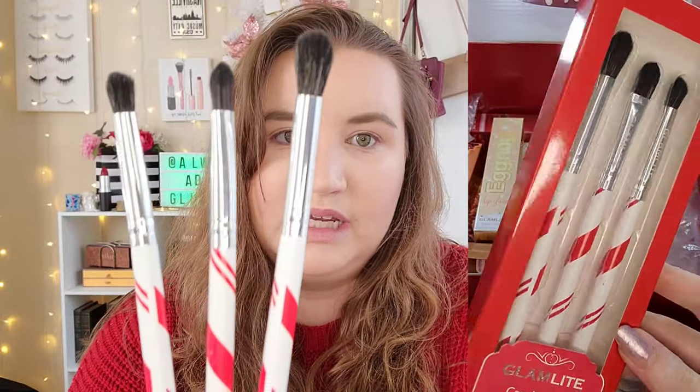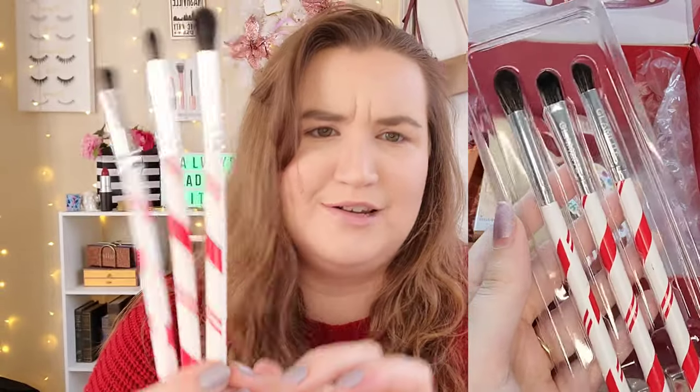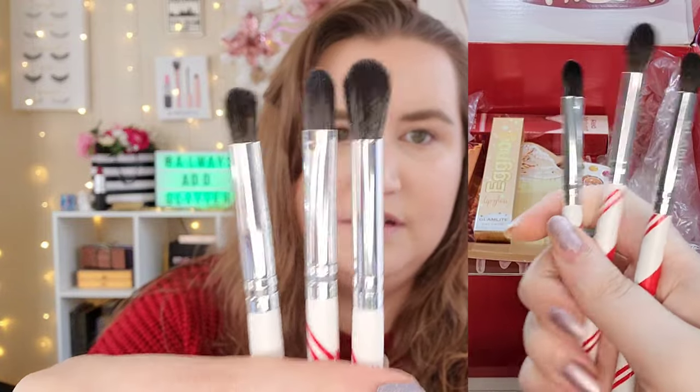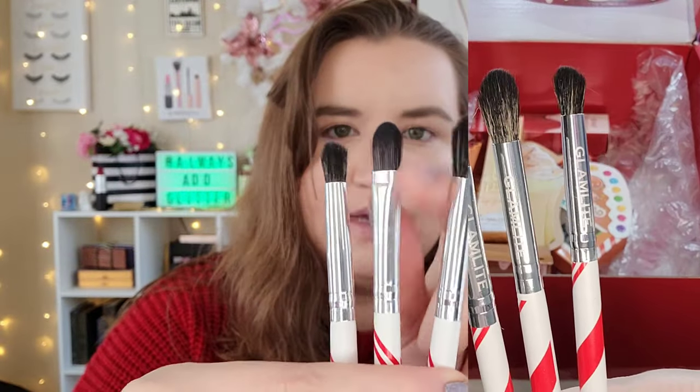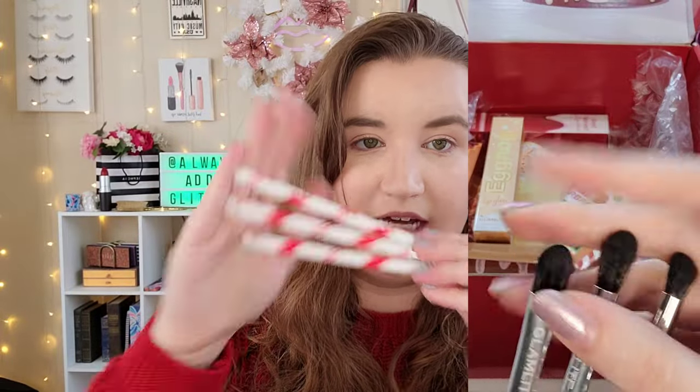Next up we have a set of three eye brushes with this candy cane patterned design. We have a fluffier crease brush, a flat packing brush, and a little mini blending brush. These are so cute. I love the handles and they're really soft. I have not used these on the eye yet, so we will be doing that today to test them out. Super cute, very on theme.